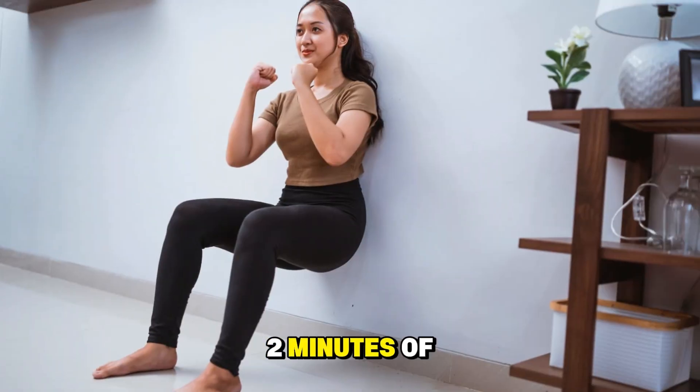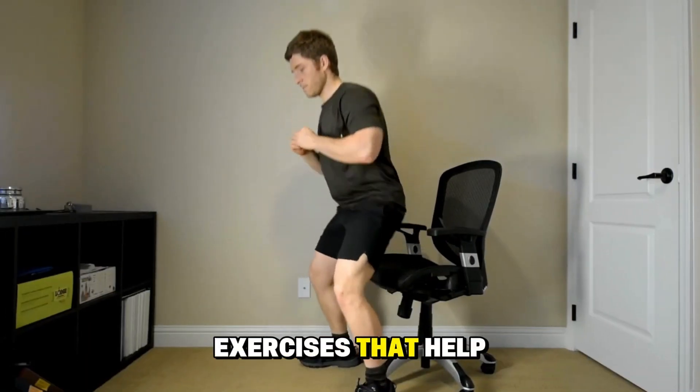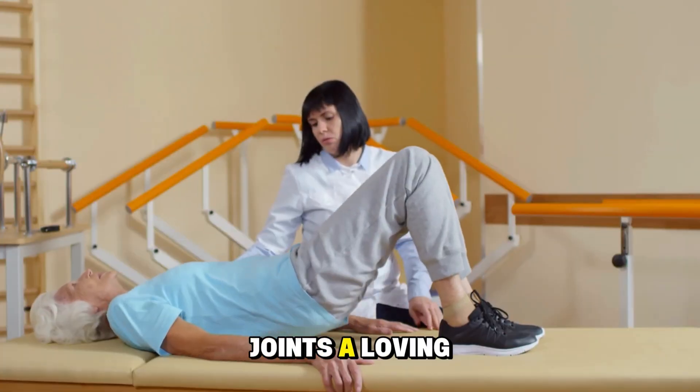Step 3: Two minutes of strength support. These are simple exercises that help your muscles support your joints better, like giving your joints a loving hug from the inside.